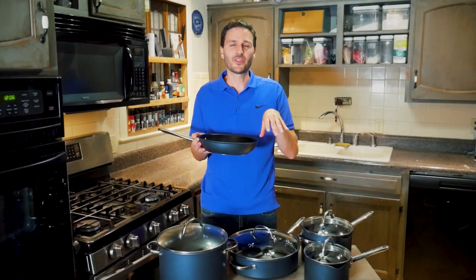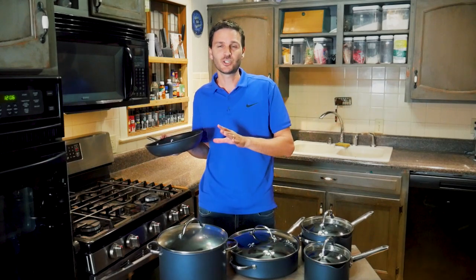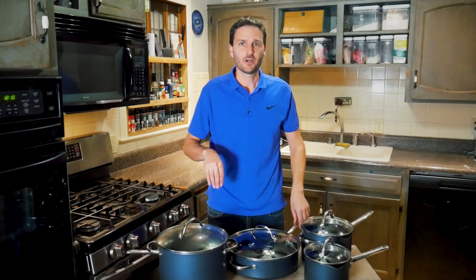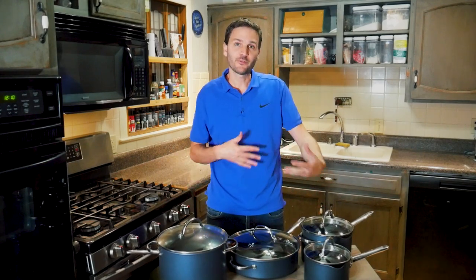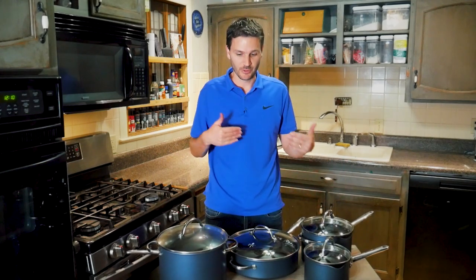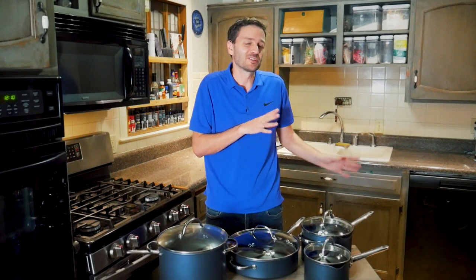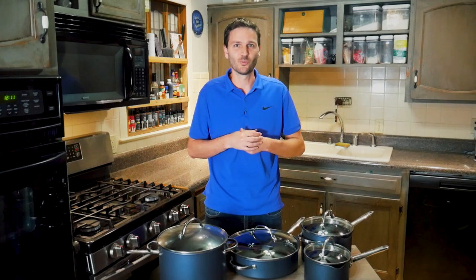Now let's talk about form and function — how they look, feel, and work. It's important to note these come with a 10-year warranty. They may not look as pristine for all 10 years, but that guarantee is a nice safety net.